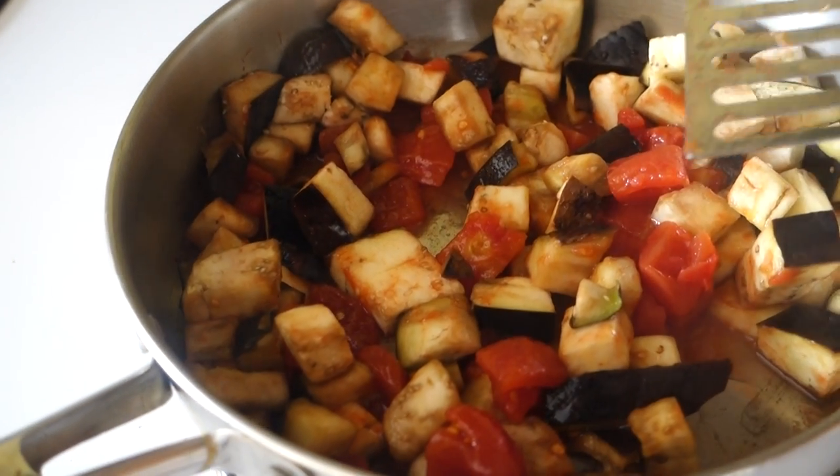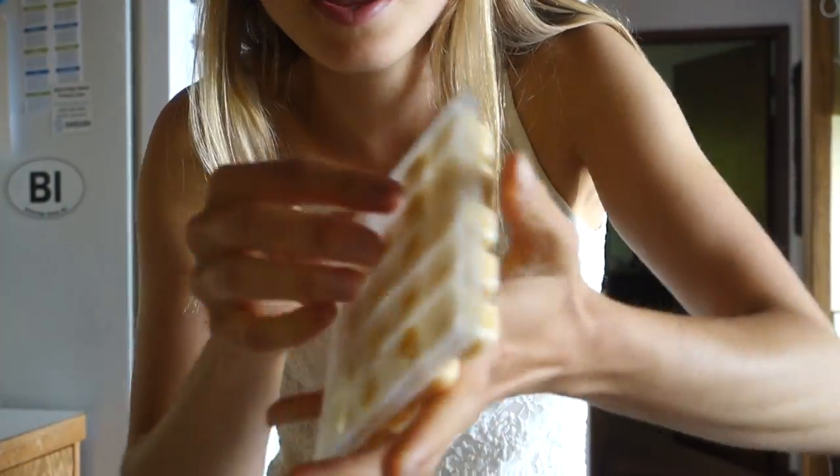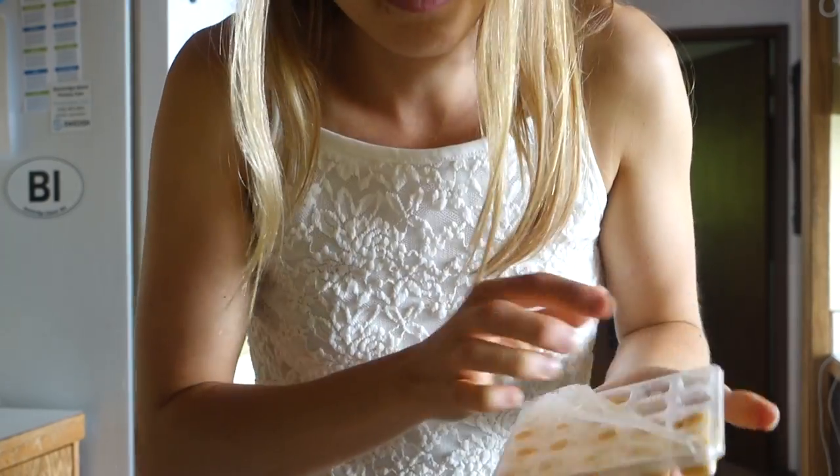Now I'm going to put some garlic in. Let me tell you, this stuff — Trader Joe's — comes in so handy. Otherwise I won't use garlic, it takes too much time. And I really like garlic, so I'm going to add two. I hope whoever smells my breath next doesn't smell it.